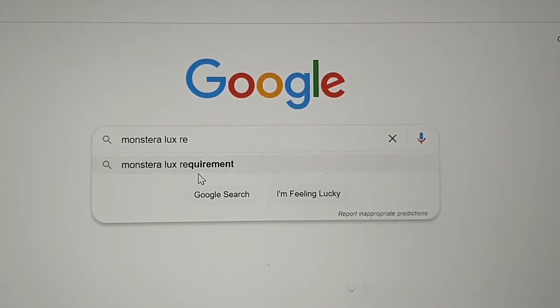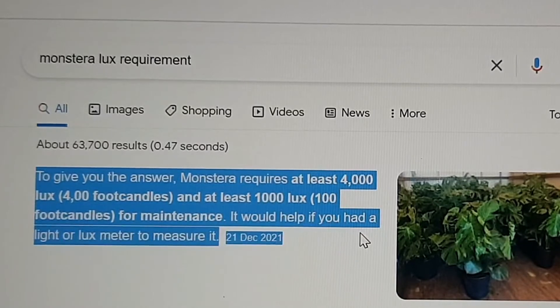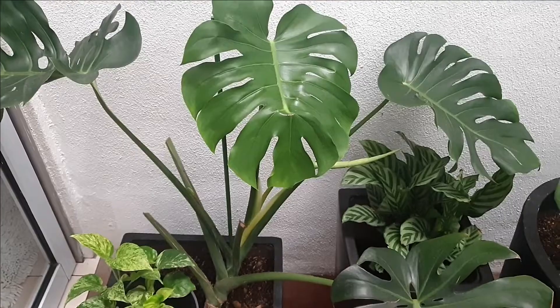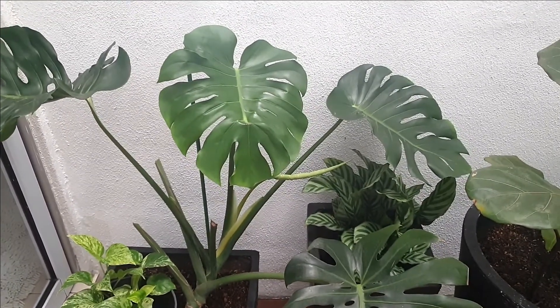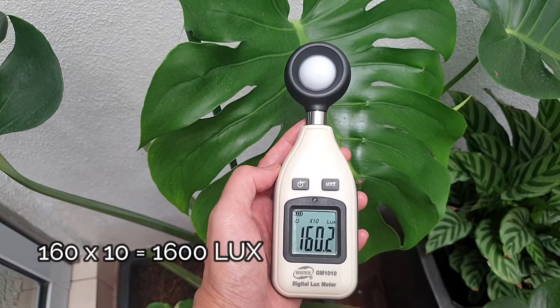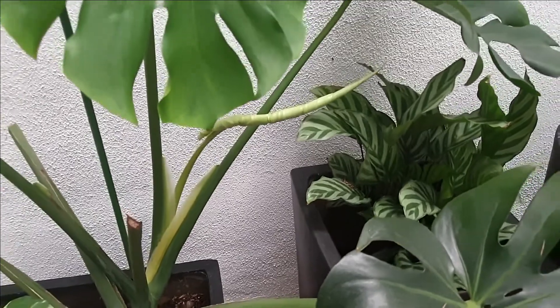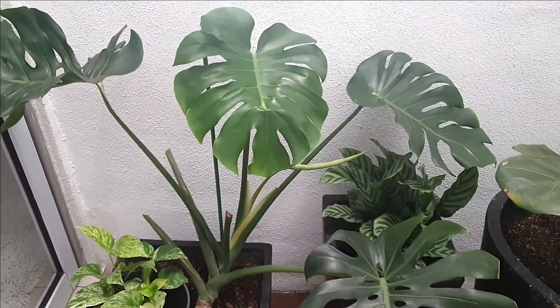For instance, the Monstera needs at least 1,000 lux to thrive. However, 4,000 lux is optimal. My Monstera here is doing okay considering the lux reading is well beyond 1,000, but to be honest, it is growing extremely slowly. This clarifies why, as it is not being placed in the best sunny location.